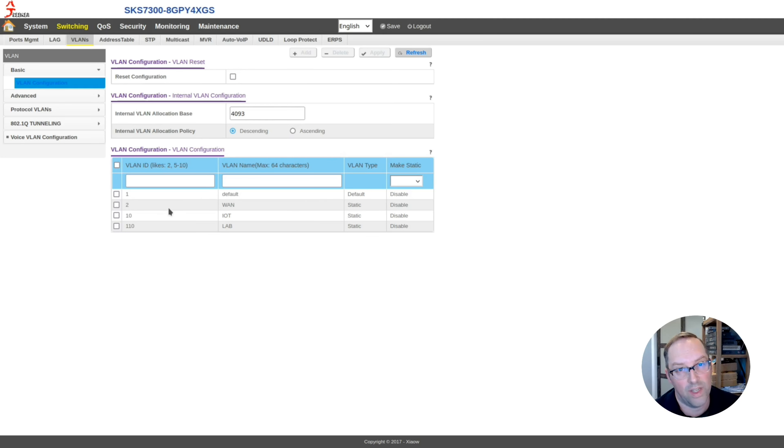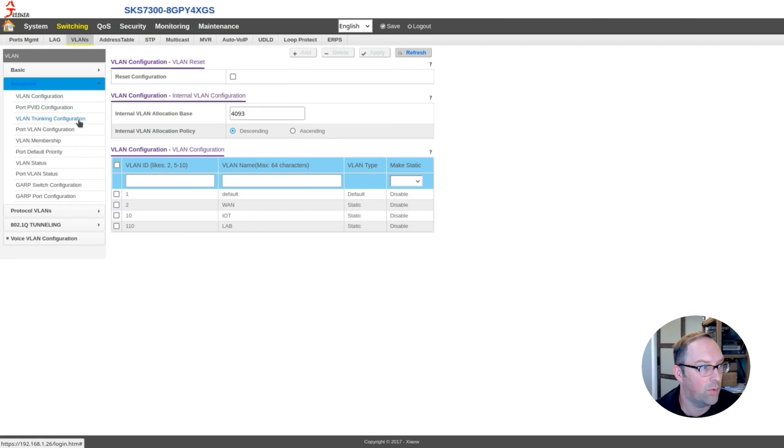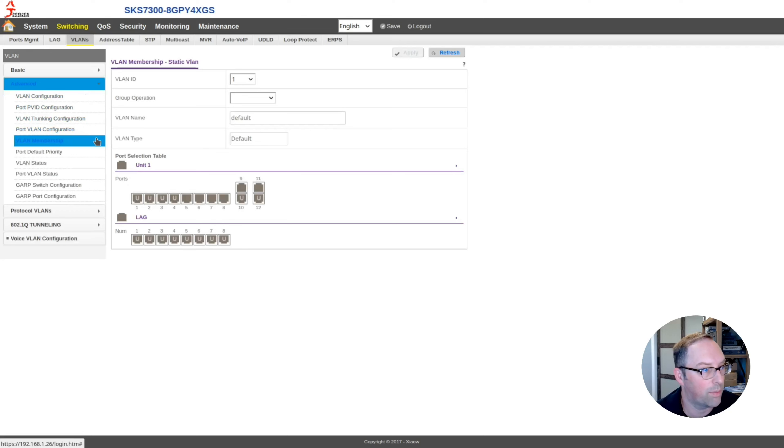We'll also make use of the default VLAN 1, which we don't need to add since it's already there. That'll be our typical LAN interface. So we just need a WAN interface and IoT interface. Now let's go to the Advanced page and VLAN Membership to set up VLANs for the different ports. I have four interfaces here. The first port manages the switch on VLAN 1, so I won't touch it. For VLAN ID 2, we'll make port 2 untagged for the WAN interface, and port 3 tagged since the RATS X4 will be connected there — so all tagged VLAN traffic reaches OPNsense. Click Apply.